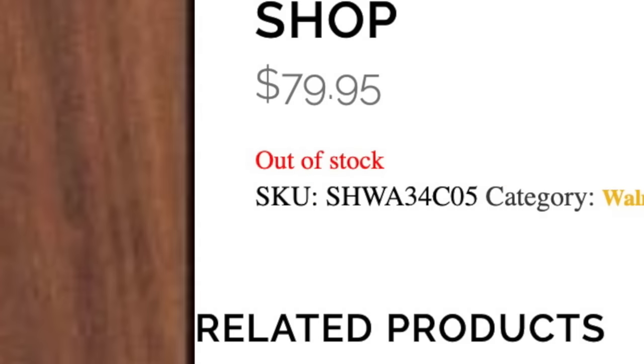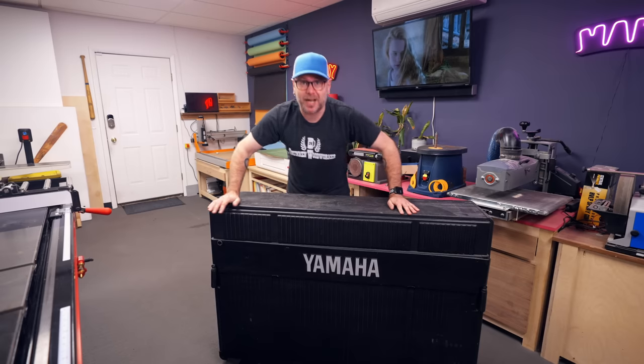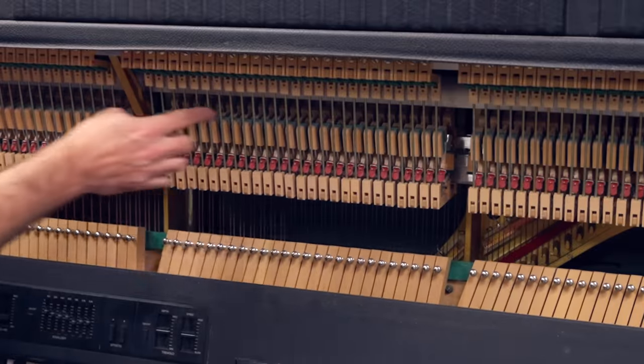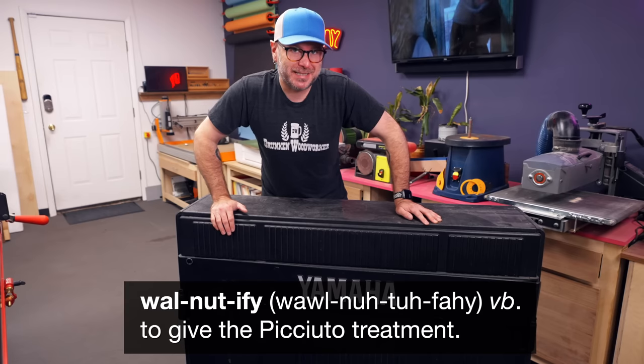The thing that pushed me over the top to finally get into vacuum press veneering is it's nearly impossible to find walnut plywood right now. I've got a really cool piano restoration project coming up where I need some walnut plywood, so today we are going to make our own. This is a 1980-something electric piano — an actual piano with hammers and strings inside, but made for the stage. It belongs to my buddy Clay. We are going to walnut-ify it. I have not been this excited about a new technique in a long time.